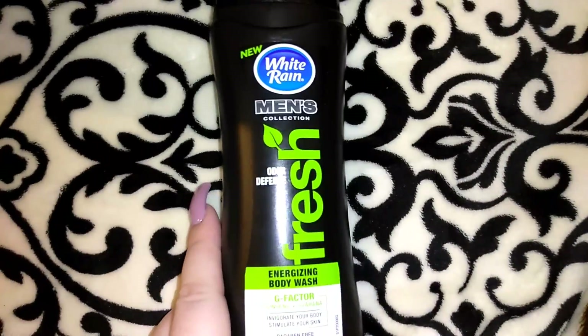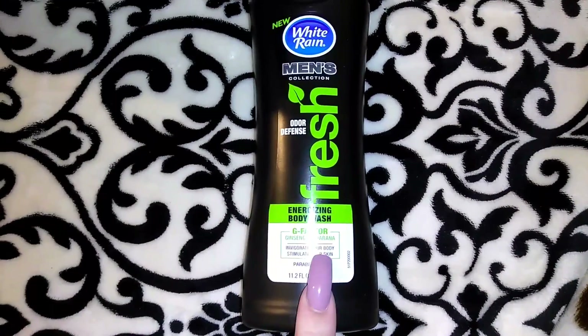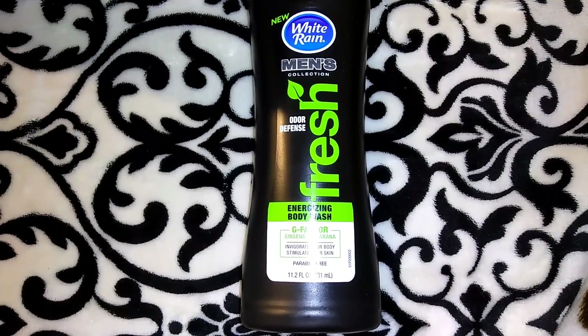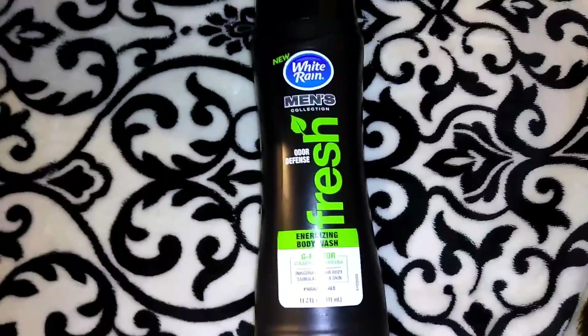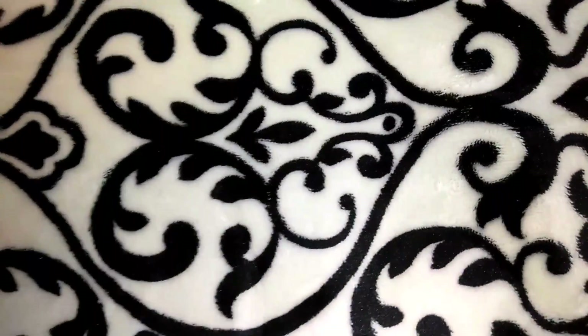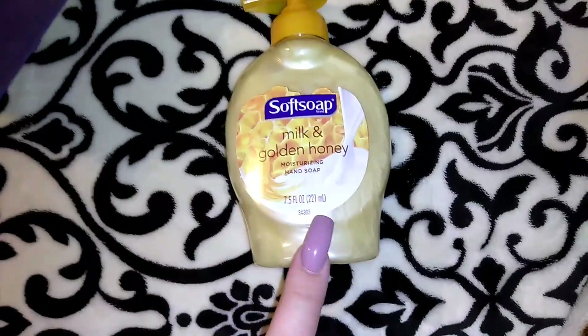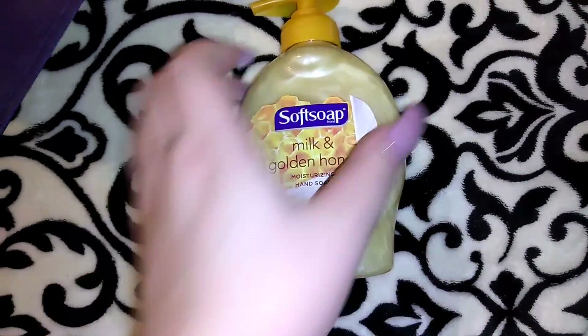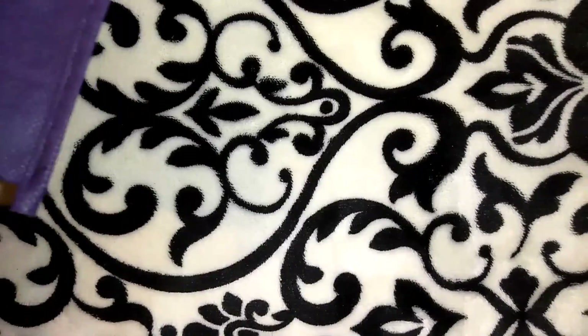I picked up this White Rain odor defense body wash in Fresh. It's the energizing body wash with ginseng and guarana — it says invigorate your body, stimulate your skin, and it's paraben free. It's 11.2 ounces, smells really good, and is decent on a loofah. Then I picked up two of these hand soaps in milk and golden honey — 7.5 ounces with a yellow top. I go in between Softsoap, Dial, and Bath and Body Works usually.